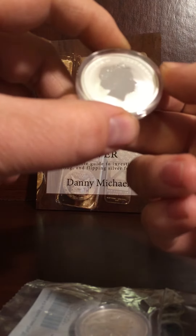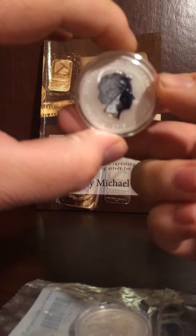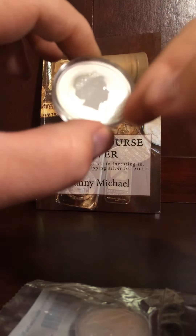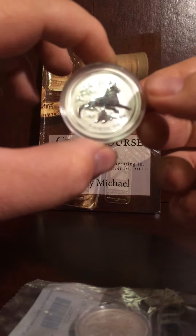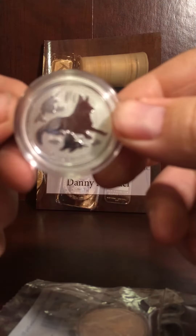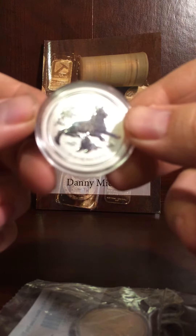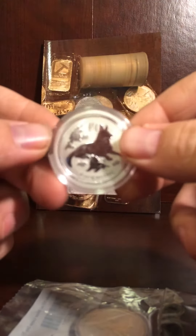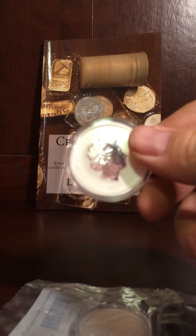Half ounce, four nines fine silver, 2018, 50 cents. You see that is very nice — it's like a real frosted, super nice coin. Year of the Dog. I don't know if you can see that real well; in the case it's maybe a little cloudy. But very nice coins.